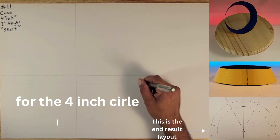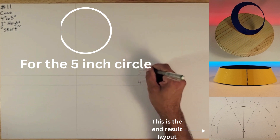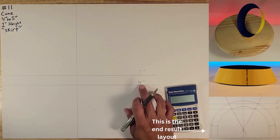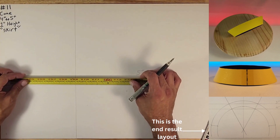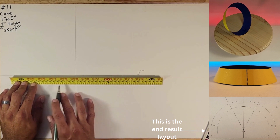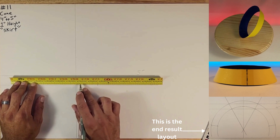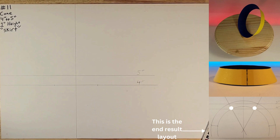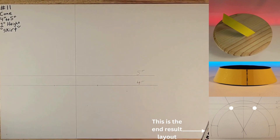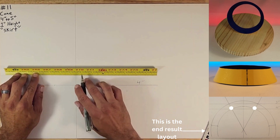I'm going to put: this line is for the four inch and this line here is going to be for the five inch. Four inches divided in half is two inches, so you're going to take your ruler and go two inches to the left and two inches to the right — that'll make four. Then for the five inch line, you're going to go two and a half each way.